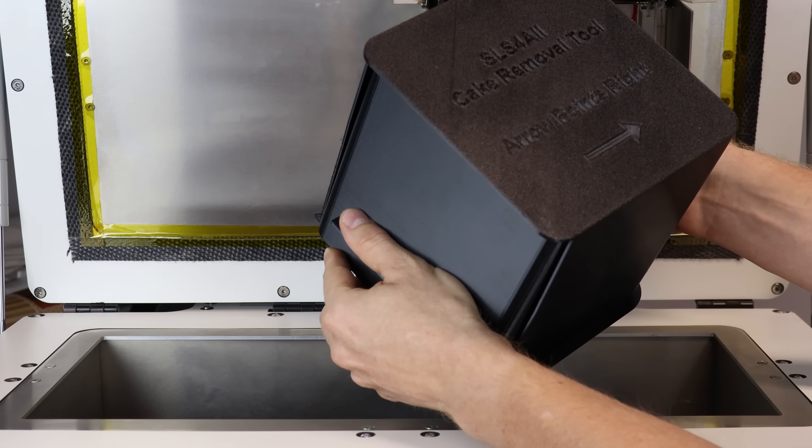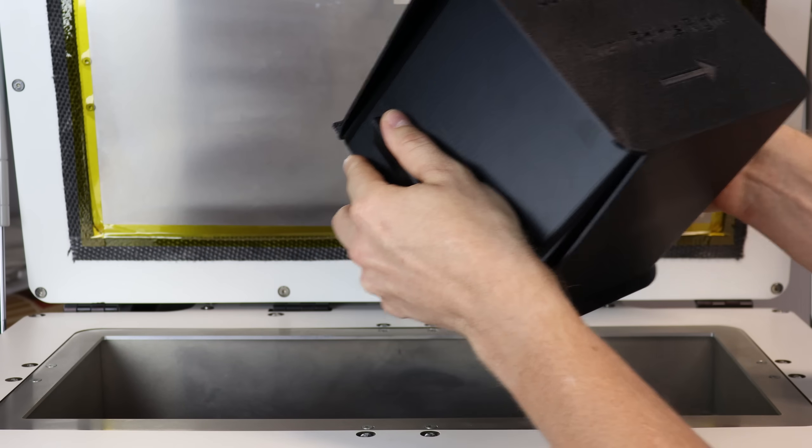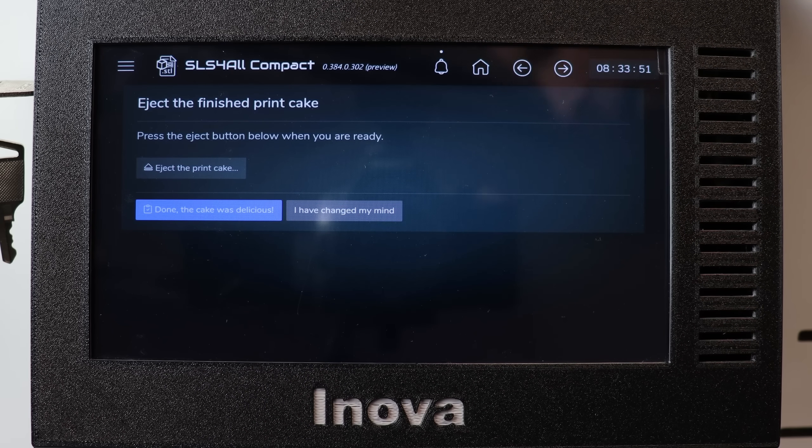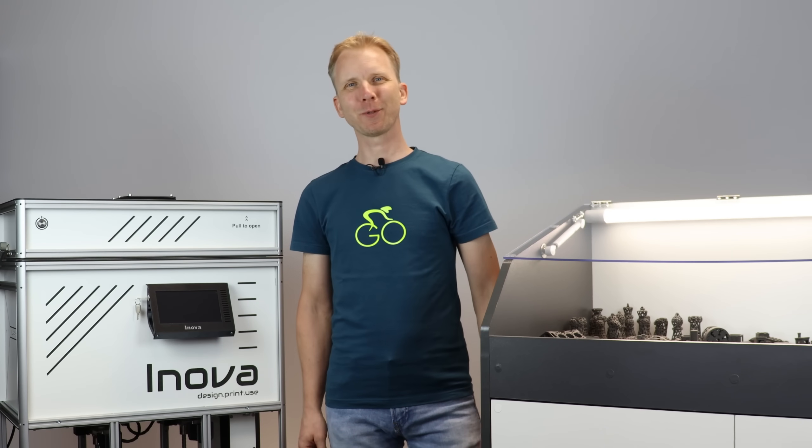I'm using this simple 3D-printed tool to remove the print gate from the printer without any mess. Tapping 'Eject the print cake' will let it go directly into the screw. The cake looks tasty, so we can move to the post-processing. This can be quite a messy task, but no worries — I will show you how to avoid it.